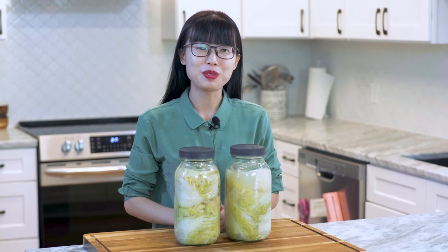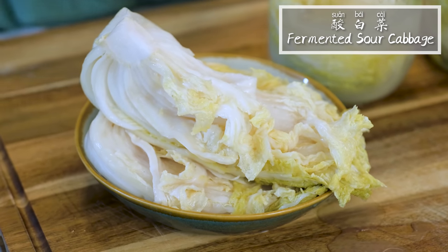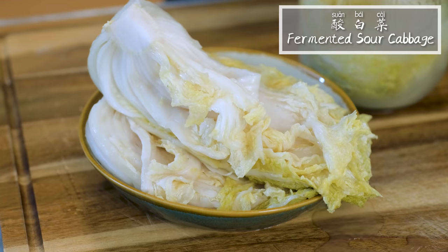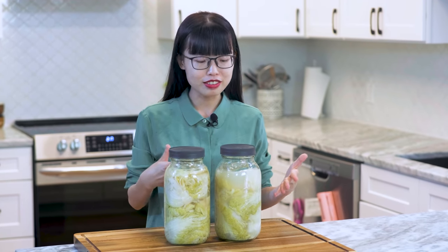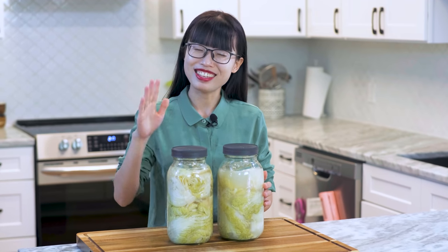Hi everyone, welcome to Souped Up Recipes. Today we are making fermented sour cabbage. This is a popular ingredient in North Chinese cuisine. We use it to make dumplings, steamed bun fillings, stews and stir fries. It's super delicious and easy to make.